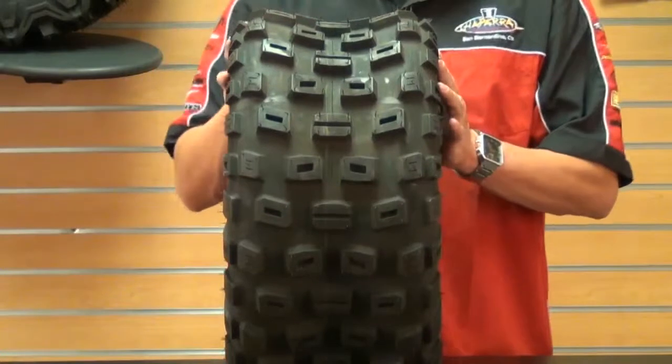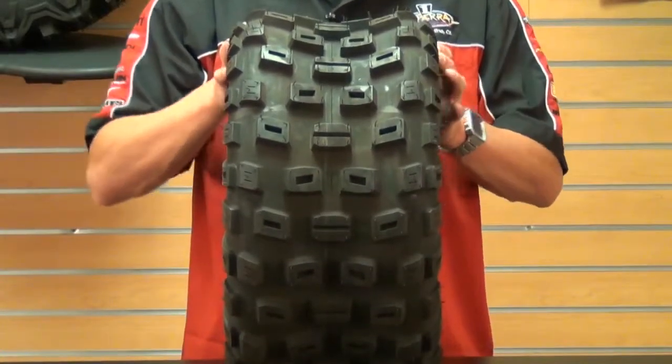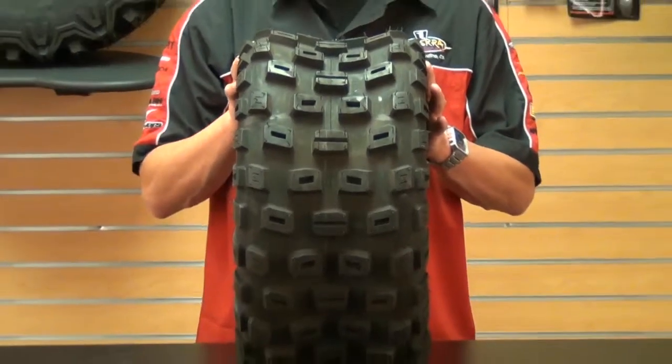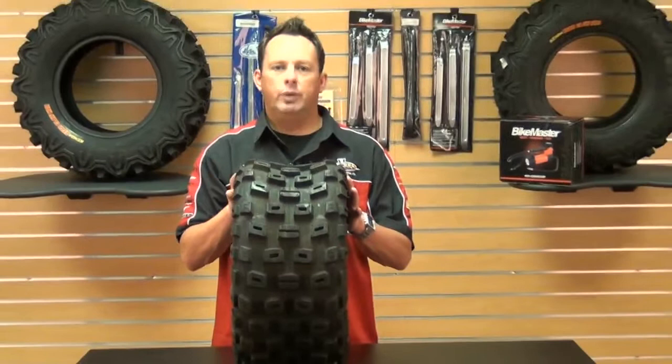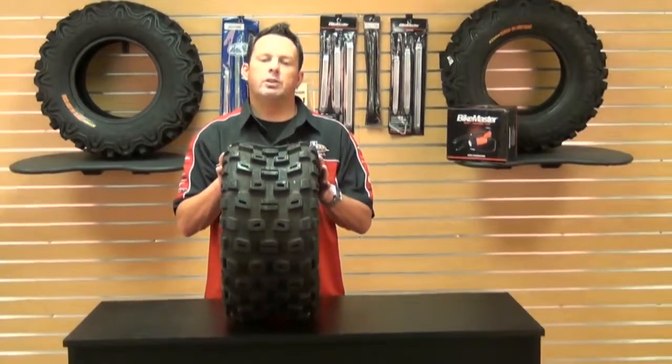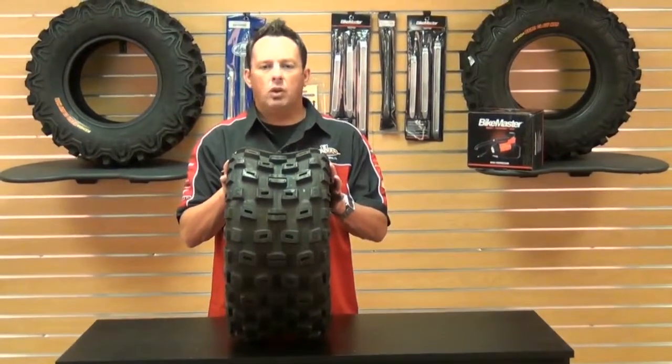And I guarantee this tire will perform as expected. So what are you waiting for? Come down, get your Kenda K535A Gnarly XC Rear Tire, and go for a spin on your ATV. And as always, at Chaparral Motorsports, we have our low price guarantee.